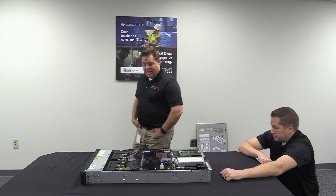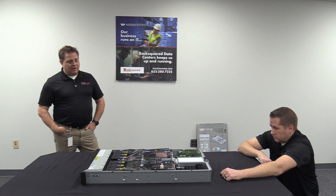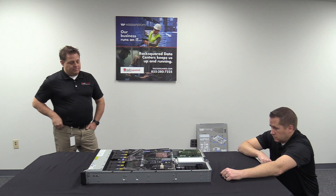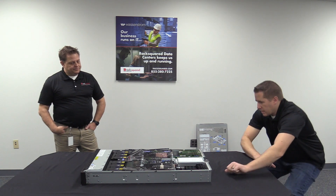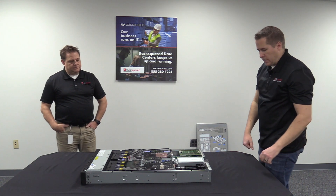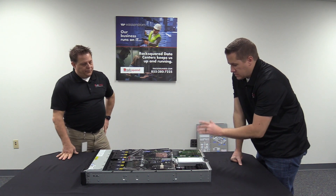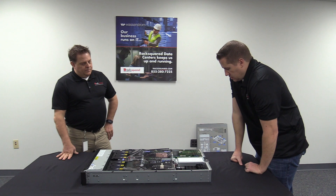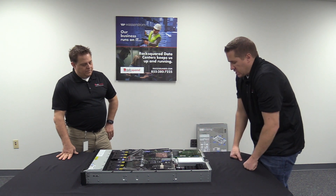So anything else for someone who is ordering a Power 10 or considering ordering one — any other tips or comments you'd want to share before we wrap this thing up? One thing I want to add with this particular model: you'll notice we do have a fair amount of I/O slots on the left-hand side that are free. Because this is a single processor, single socket setup, we can only use the I/O slots on this half of the chassis.